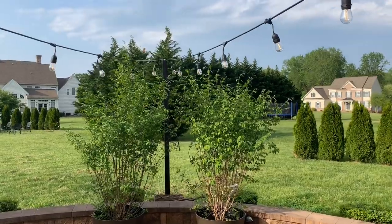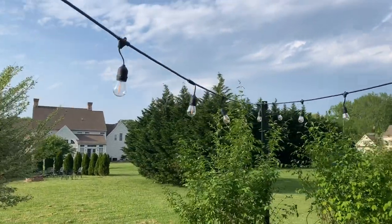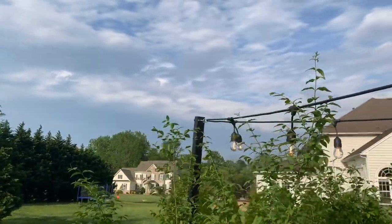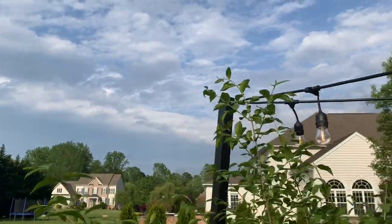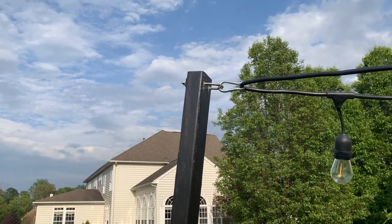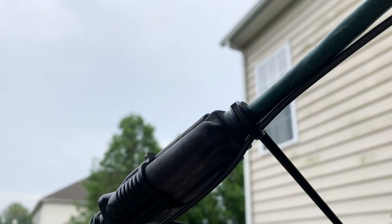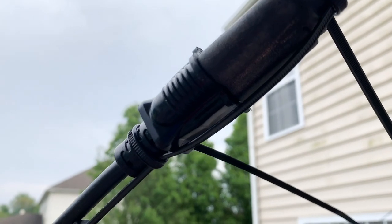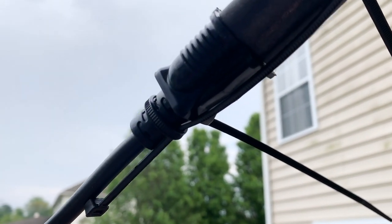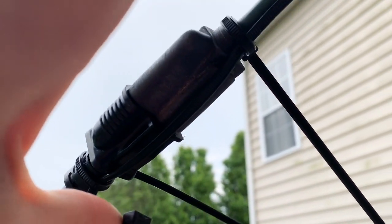The two sides that were fastened to the house I drilled directly into the siding, but this setup helped me to cross the span of the patio. Here's a little trick for connecting an extension cord with your light cord if it happens to be across the span.